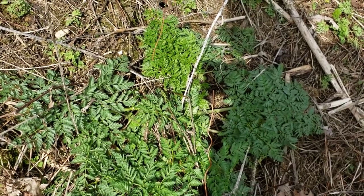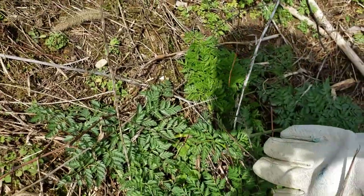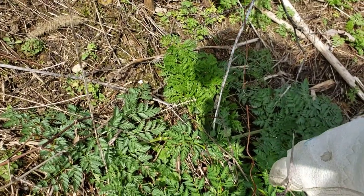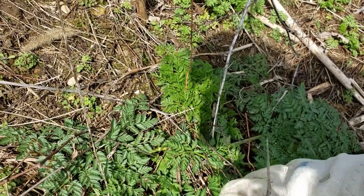Here you can see the green rosettes of poison hemlock. This very large rosette here is likely a second year plant. These are the plants that will get bigger as spring goes on and will end up shooting up a flowering stem that will flower, produce seed, and then die.